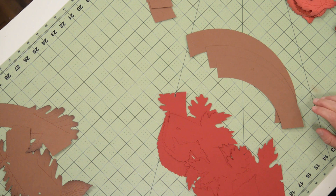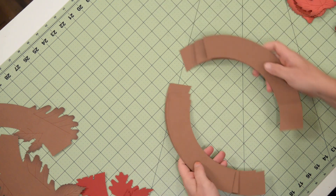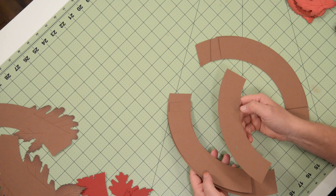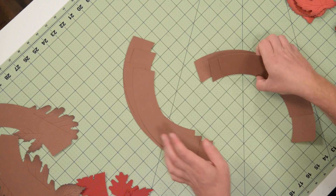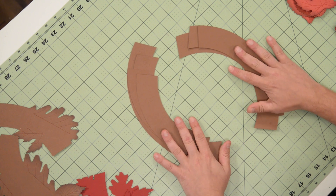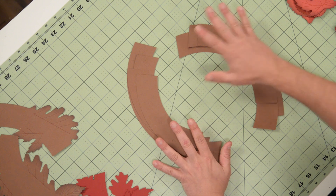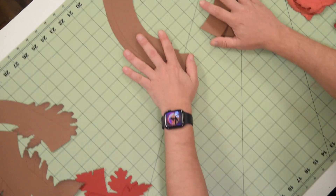We'll start from the bottom and work our way up. We have these pieces here that have the letter B — there's four of them. And then we have the letter T — there's four of those. It's a double-layer little frame that we're going to create for the wreath. We don't need to do any inking or anything special to these; we're going to leave these as is.